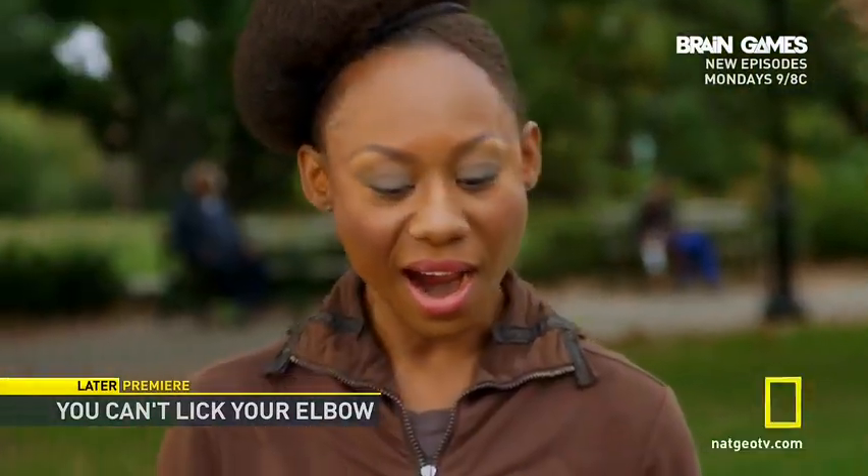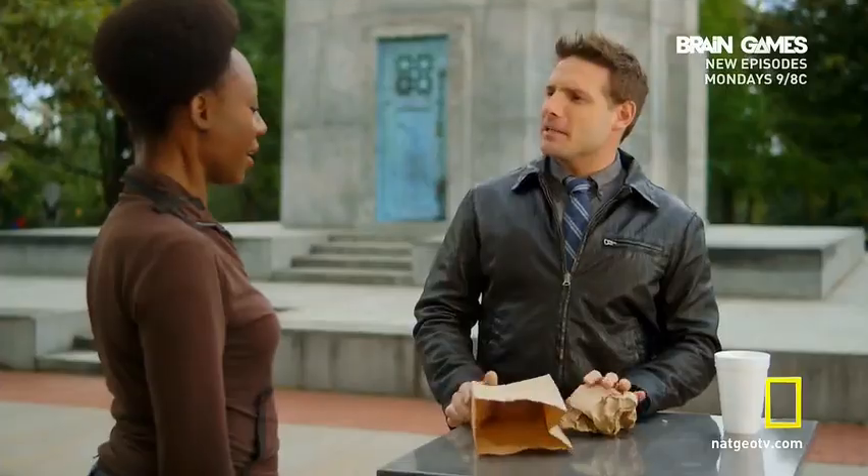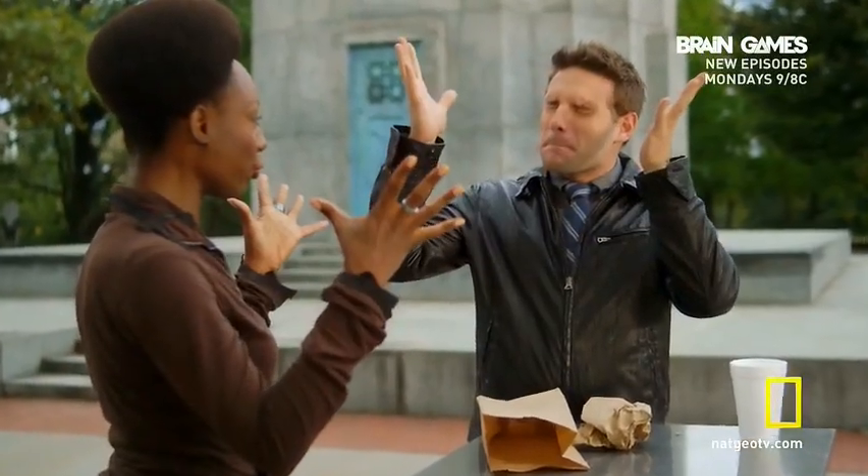Has your logical mind already gotten to the bottom of this trick? How did you do that? To find out the secret... your mind has been... stick around.